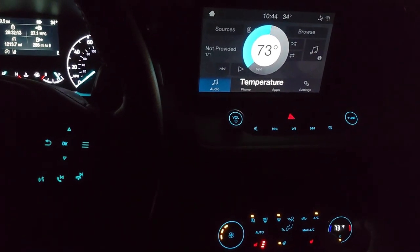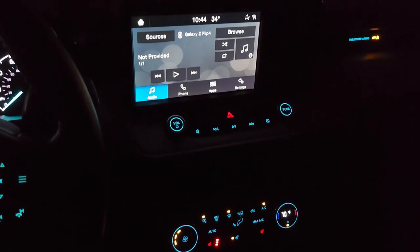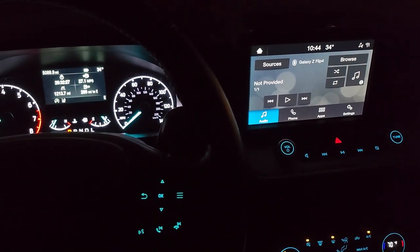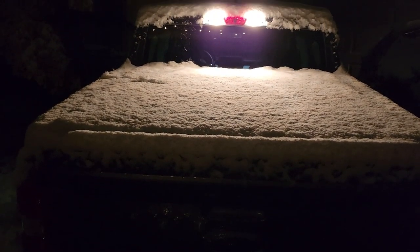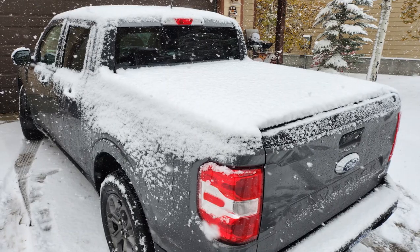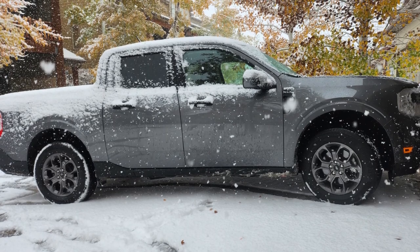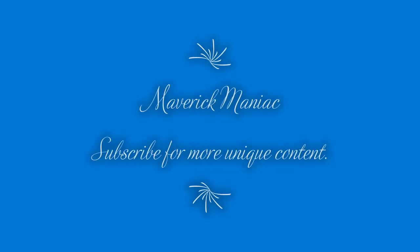It's getting hot in here — I've got to lower it. 70's fine. I hope you like this overview of the Maverick cockpit. Thanks for watching — I'll see you next time.